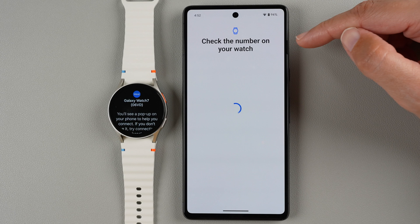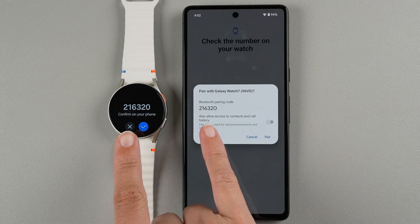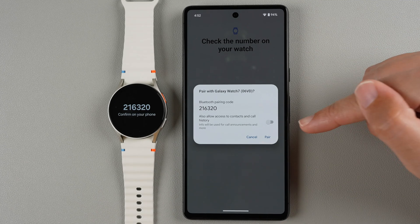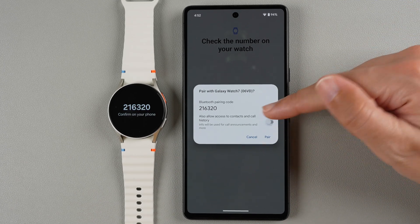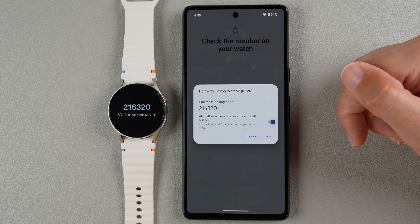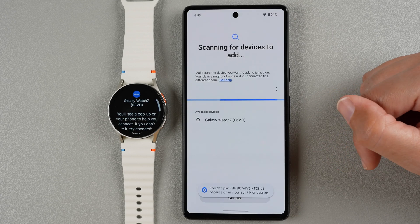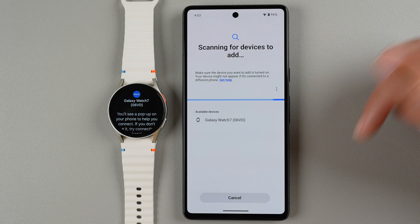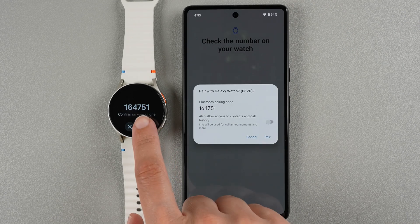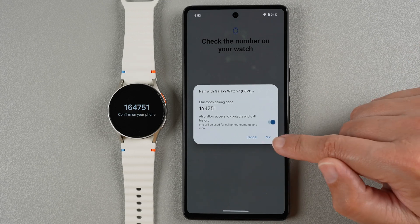Now it's saying check the number on your watch — we want to make sure that these two numbers match. You should be hearing some vibration on your watch; that is normal. If you don't hear it you might have a defective vibration motor and I would highly recommend exchanging for a new watch. Go ahead and tap the blue check mark on your watch, then choose whether to enable or disable access to contacts and call history — this is used for call announcements. I'm going to hit the check mark, enable, and now tap Pair.